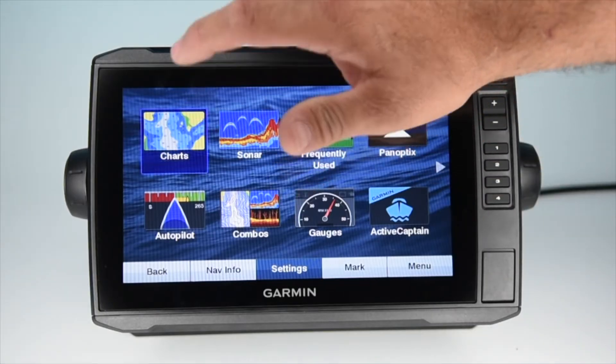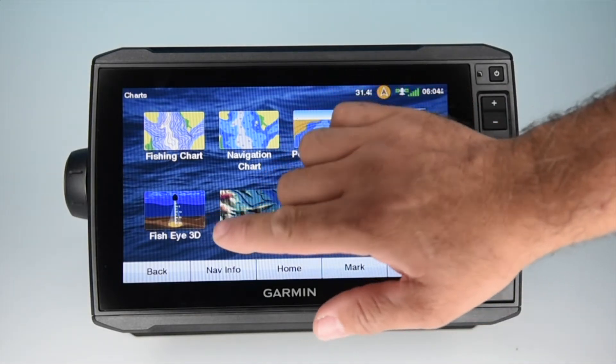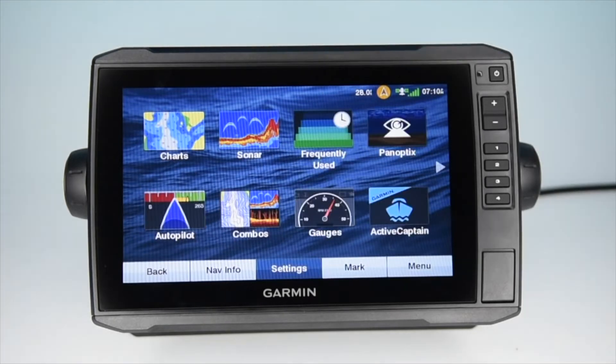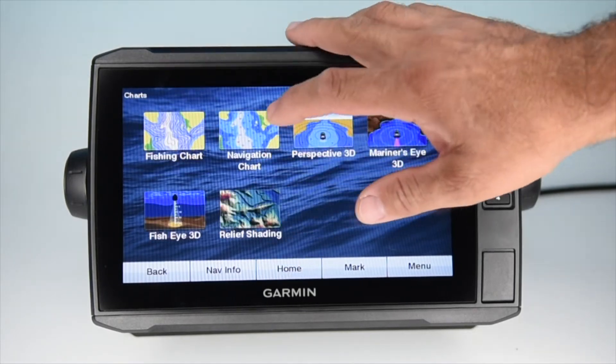Once loaded, you have your regular chart offerings, but now you also have relief shading, fisheye 3D, your standard perspective 3D still, but now you have a twist on it: Mariner's Eye 3D.